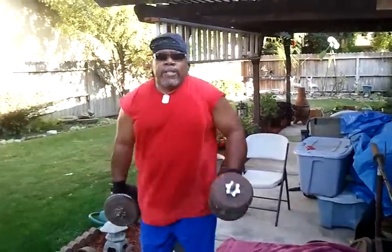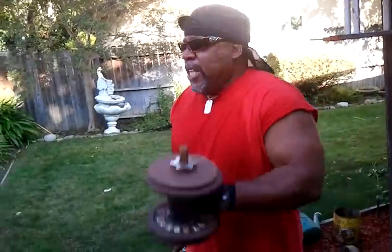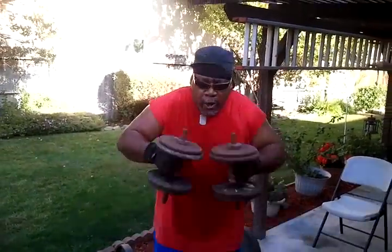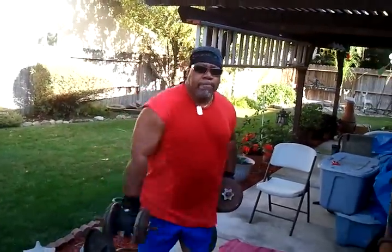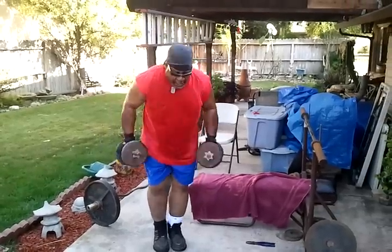Oh yeah. Mix it up with some of these. Mix it up with some of these. Side on. That's what I'm talking about.